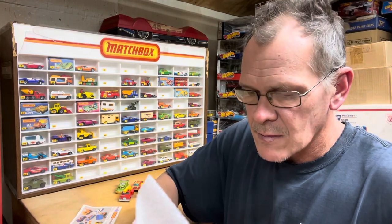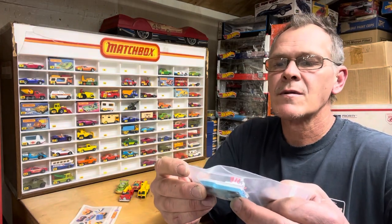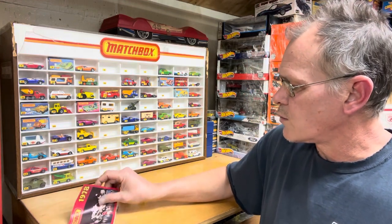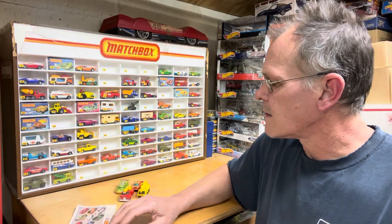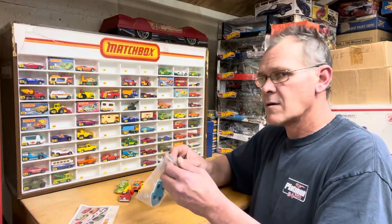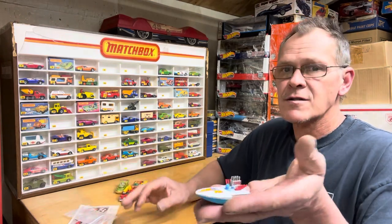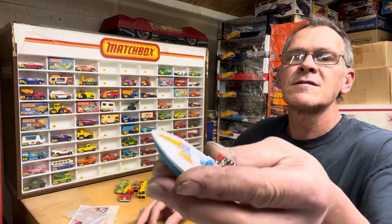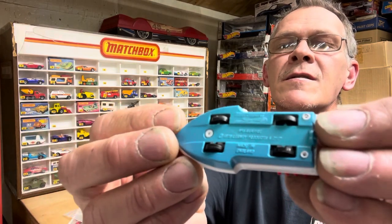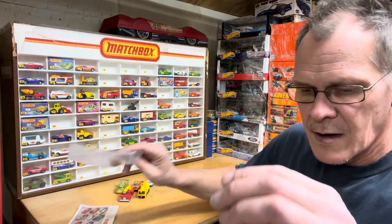Here's another Matchbox — the speedboat, we call it Seafire. Seafire is on page one — seafire is number 5 in this series, so here it is right here. Getting these baggies open — oh my gosh, totally totally mint. Seafire! There's your base — nice aqua base for it. There's Seafire.